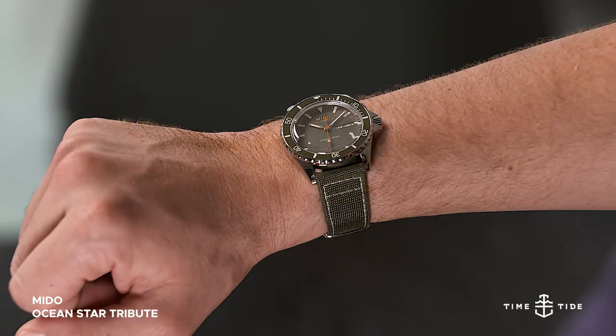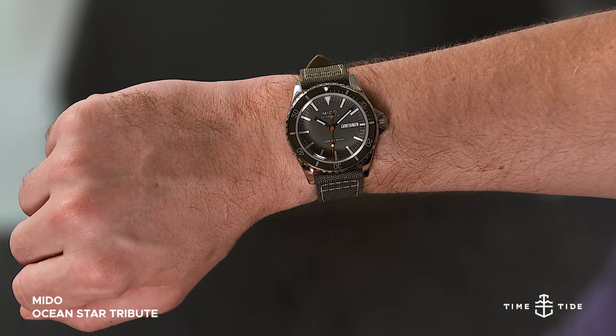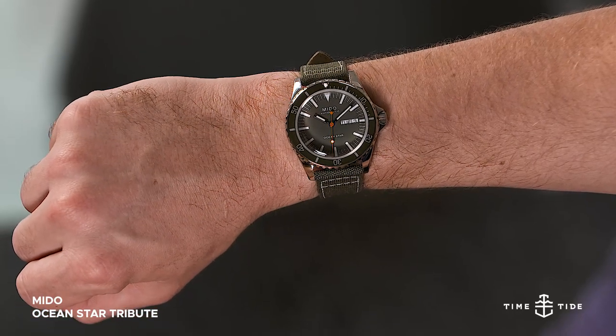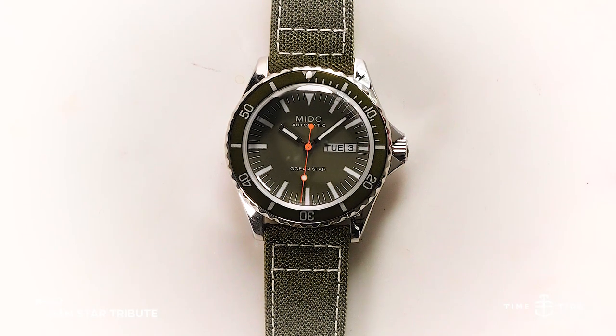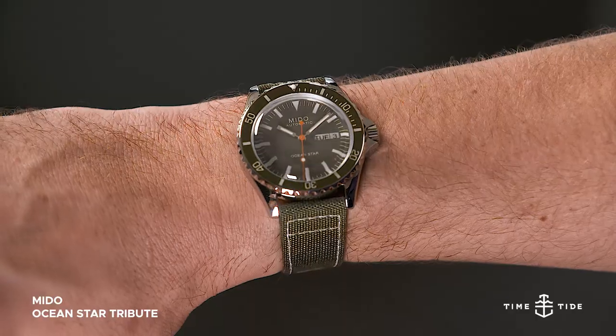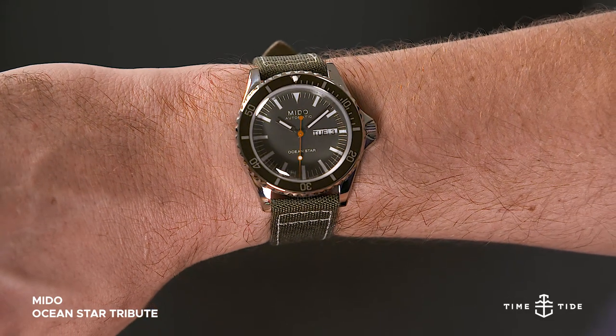Mito's calibre 80 movement is based upon a modern classic of the Swatch Group, with an extended power reserve of 80 hours, and keeps all of the benefits of its ETA base — those being reliability, accuracy, and low servicing costs.